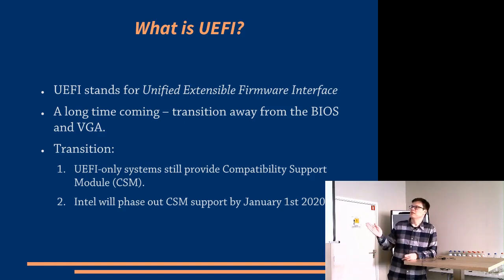During this transition period, UEFI systems would still provide a compatibility support module — which is essentially a BIOS emulation layer — so that operating systems that expected to use BIOS and didn't support pure UEFI would still be able to boot on this hardware. That's basically been the case up until now. However, we are now on the verge of step two, in which Intel — which is essentially driving these standards through the UEFI consortium — has announced that they are going to phase out this compatibility support module by the beginning of next year. The expectation is that all operating systems will by that time support booting off pure UEFI, and the BIOS will just disappear.